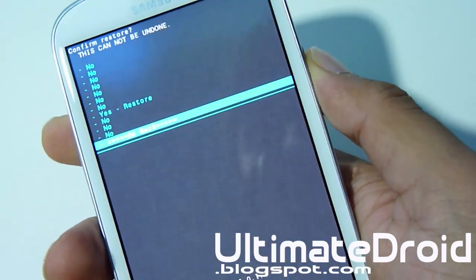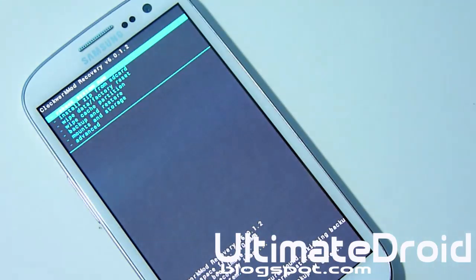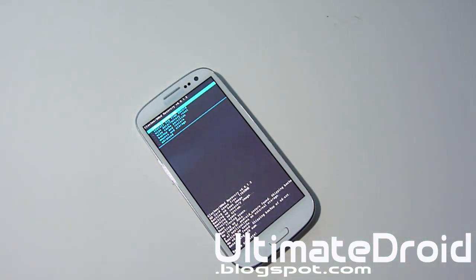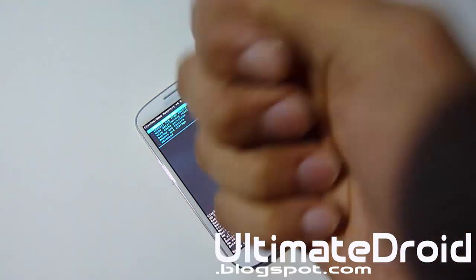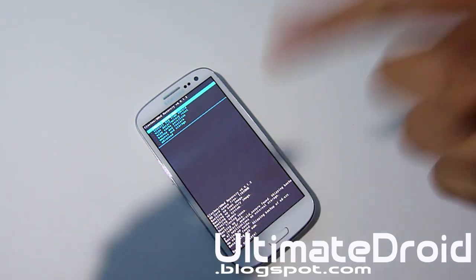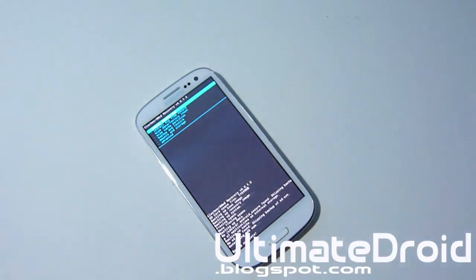I'm obviously not going to do it because I have no need to, but that's how you do an Android backup and restore on your Galaxy S3 device. Hope you found this tutorial helpful — it was very simple and easy to do. For all you new beginners, this is a great guide to get involved in the Android community for custom ROMs and all that. Thanks for watching guys. Don't forget to hit the subscribe button to help support me and get notified for more tips and tricks videos for your Galaxy S3. Give me a thumbs up if you're on YouTube.